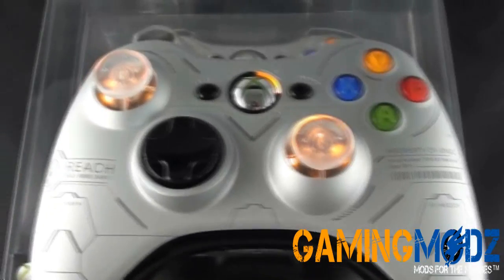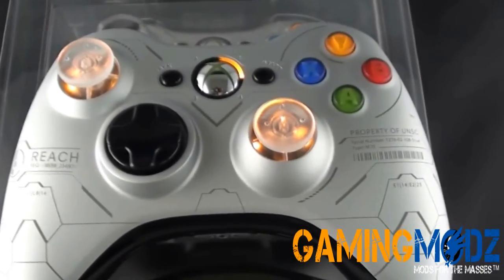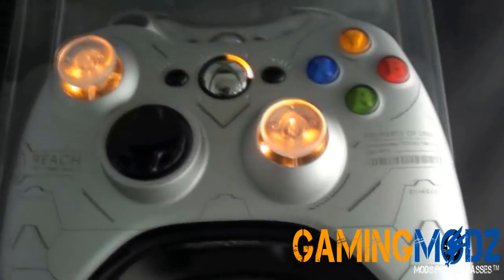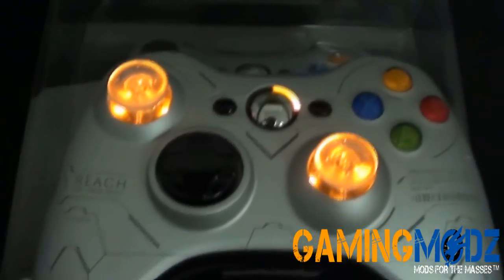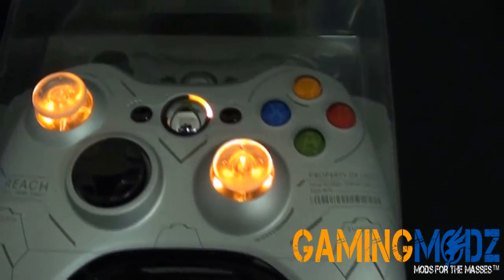Let me go ahead and shut the lights off for you. Here's how it looks, guys. It's really sweet.